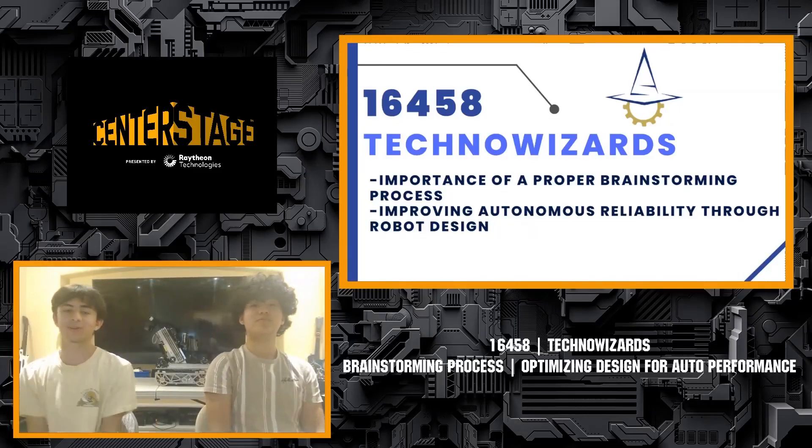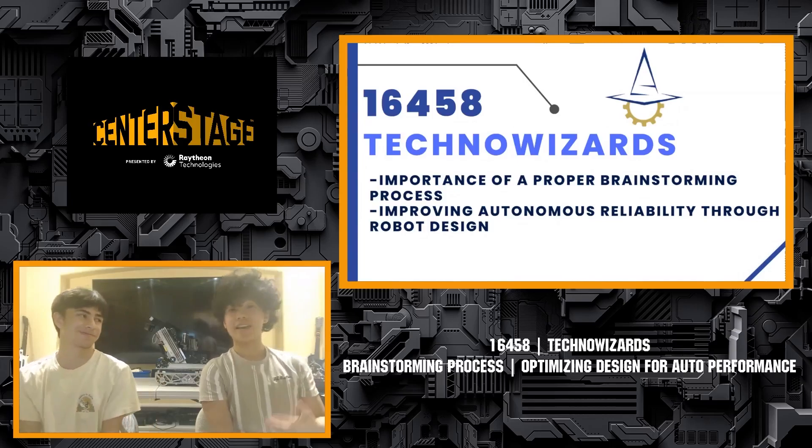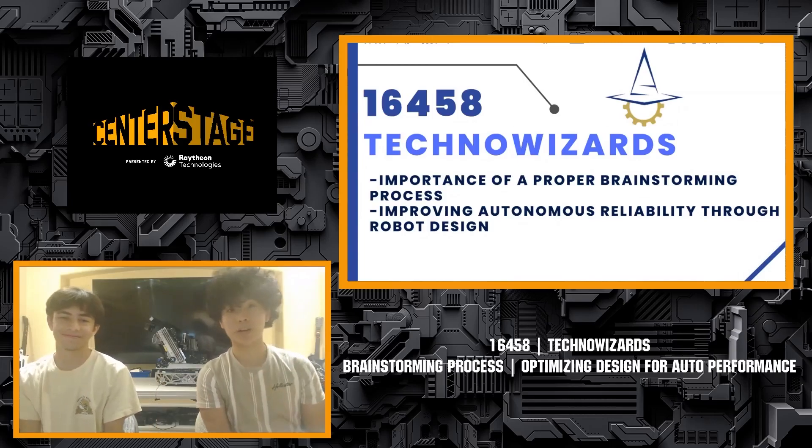Hello everyone, I'm Parker from Team 16458, the Technoizards, and I'm on the mechanical team. And I'm Justin, and I'm from the programming team.